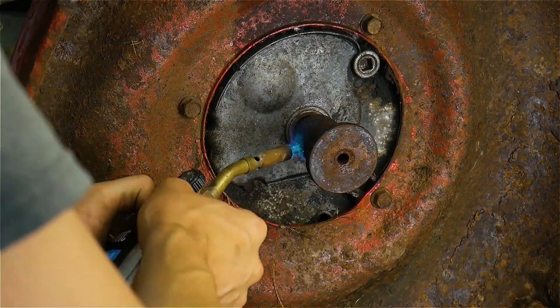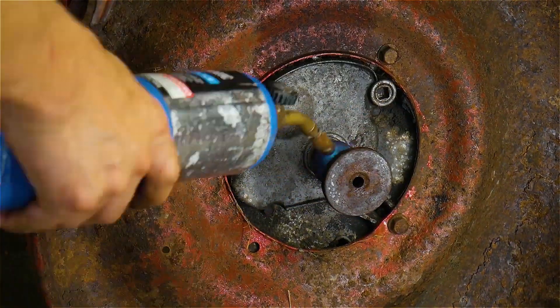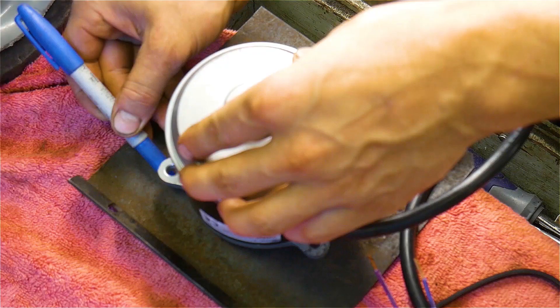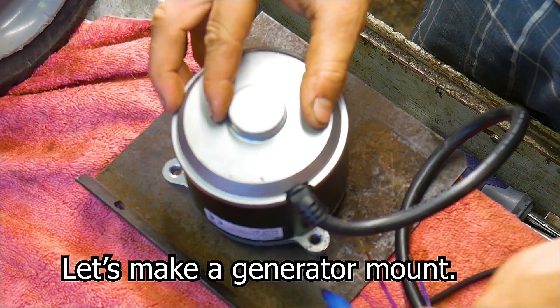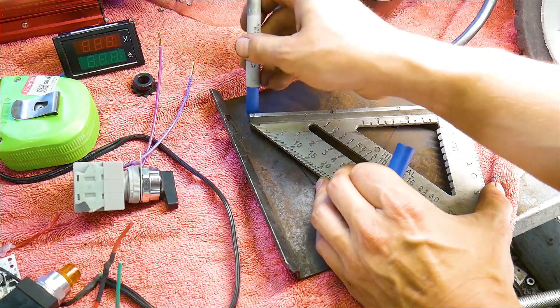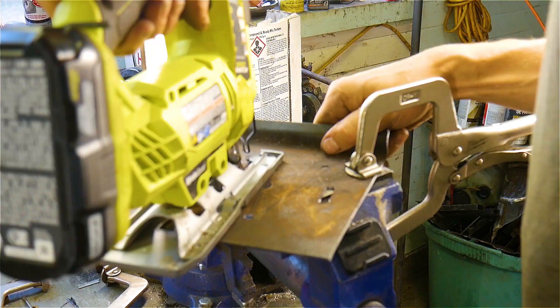To start out we need to remove the blade of the lawnmower and replace it with a pulley. I used a torch to make the prop easier to remove. Next I begin making a mount for our generator motor. Since I'm an idiot and don't know how to measure, I had to make several different holes.